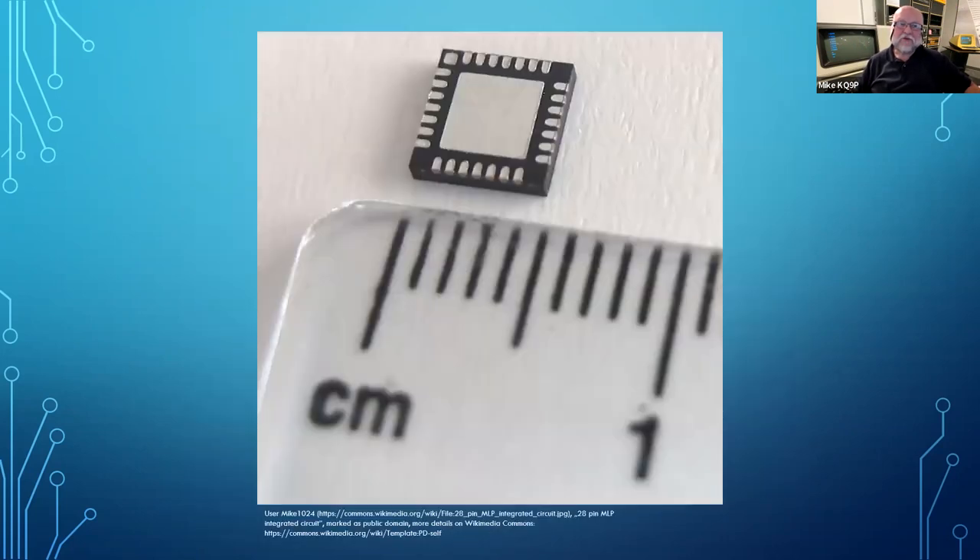There's a real trend toward getting rid of leads entirely. If you look at voltage regulator modules and things with high-frequency switching happening, you really want to get rid of the leads completely. So they go to a no-lead package, where the contacts are just pads on the bottom of the chip, and the pad on the bottom of the chip sits on the pad on the board. The pad wraps around the side of the chip a little bit so you can get a test lead on it.